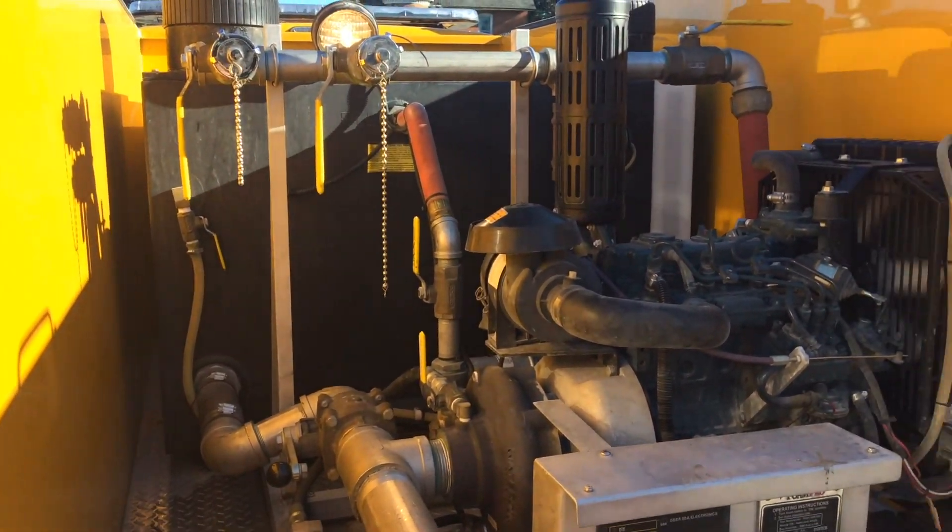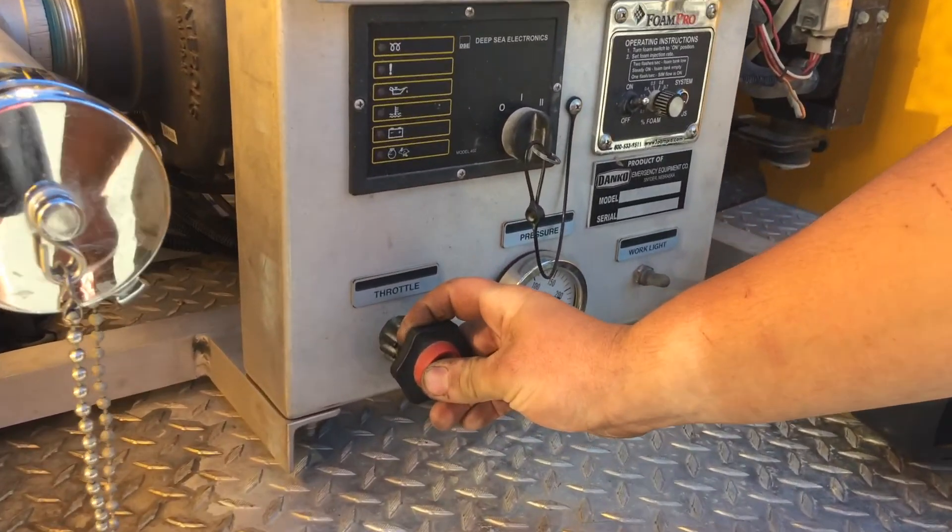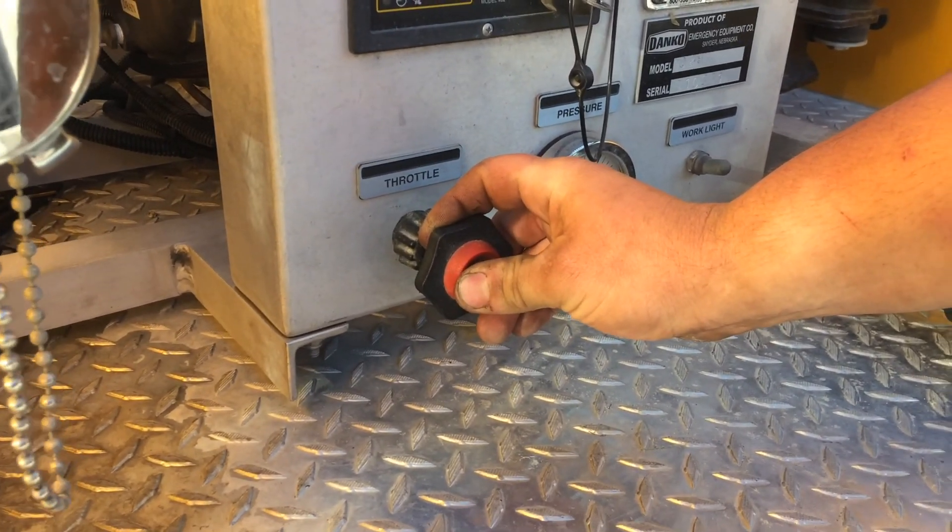Pressure is controlled by your throttle — the gauge right here. More throttle means more pressure.